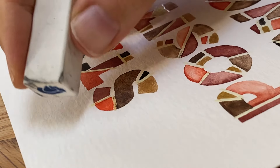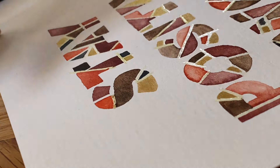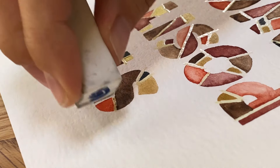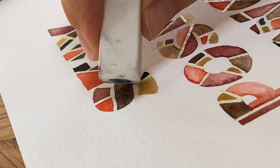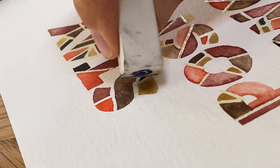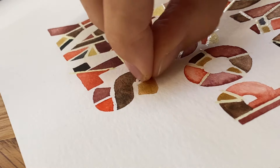Now, once your watercolor has dried, take off the masking fluid. You can expedite that with an eraser — get the masking fluid to come up a little bit, then pull it off. You can use tweezers, just whatever works best for you to get the masking fluid off of the paper.